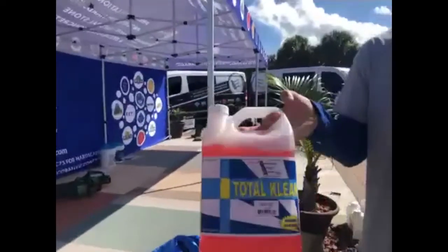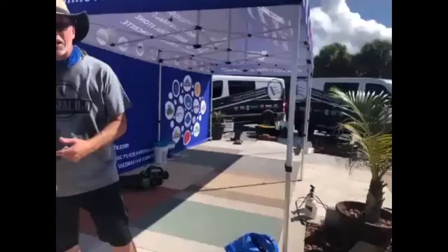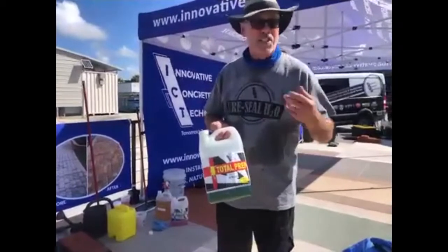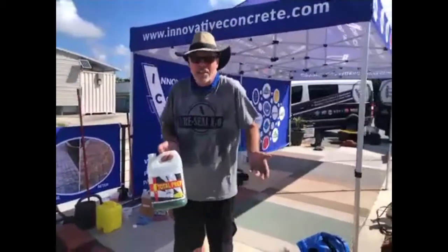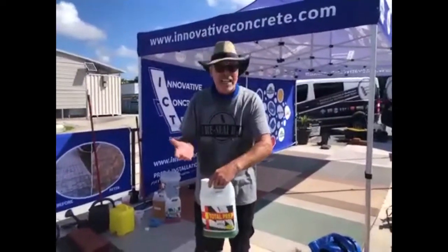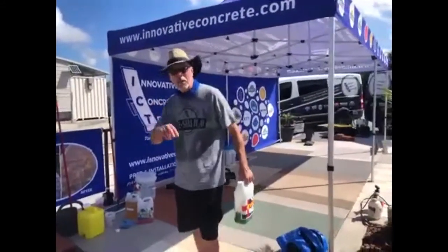To remove efflorescence, rust stains, or tanning stains, you want to use the Total Prep. That one's going to help remove efflorescence, dirt, and rust — it's going to fizzle. If it fizzles, it's doing something; if it doesn't fizzle, you don't need it. It's like peroxide on a wound — once the peroxide stops fizzling, the wound's already clean. I always suggest doing a test area when you go out and bid a job.